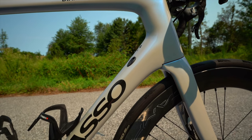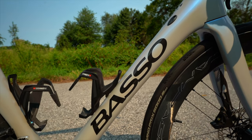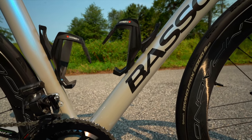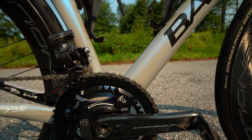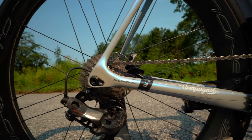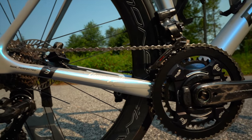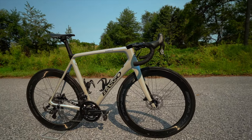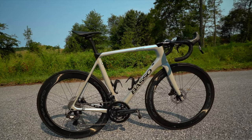Let's talk about the frame overall. This Basso Diamante frame — to be honest, it's not the lightest one out there. This bike completely built up with the electronic Campy and the Campy Bora wheels comes out to around 17 pounds. It's quite heavy. Climbing-wise, it doesn't feel nimble under you — it does feel like you're kind of lugging around some weight.